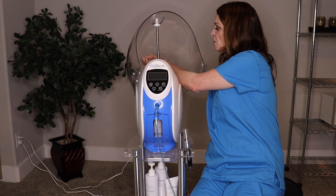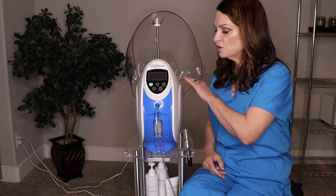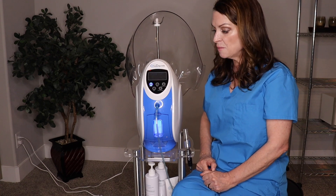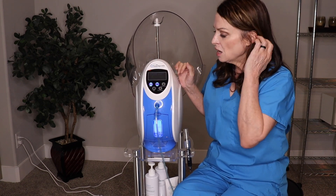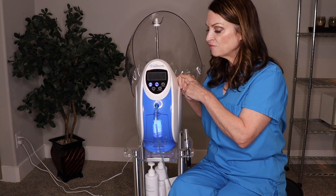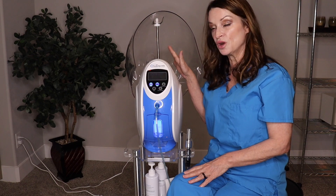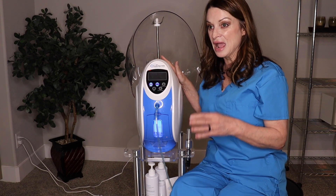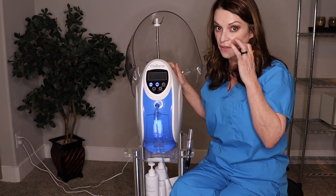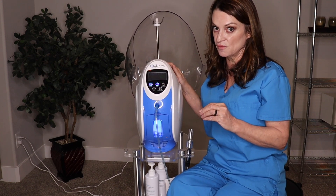I'm going to attach it to the back of the dome and flip the switch in the back. When you flip the switch you'll see a green light on the panel. Hit that button and the panel lights up. It's going to automatically default to one liter and 90%. We have a video where we actually tested the saturation levels of someone under the dome, and it has the highest saturation level of any oxygen machine I've seen on the market today.